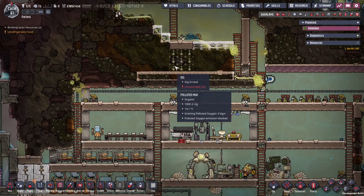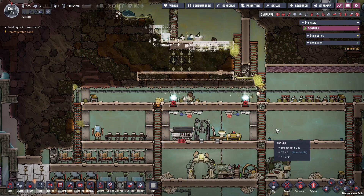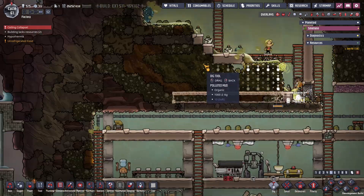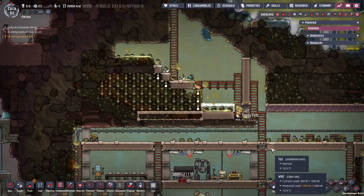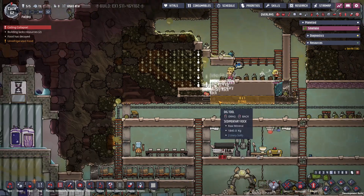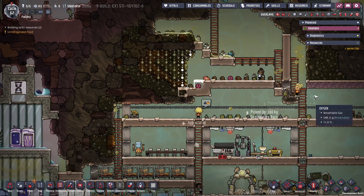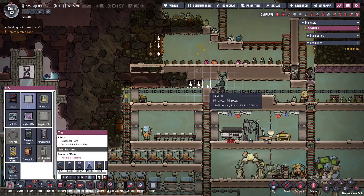We're going to hollow out this area and get it ready for food storage. We're going to set up food storage above the kitchen, and the kitchen will be here but expanded. Let's mop up this stuff — polluted mud is coming out and some brand new floors are going in. We're getting ready to set up a liquid lock for a brand new vacuum chamber.